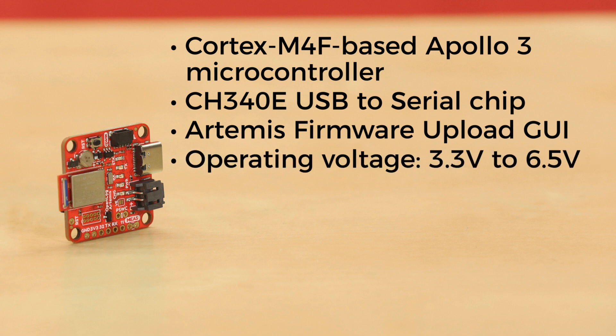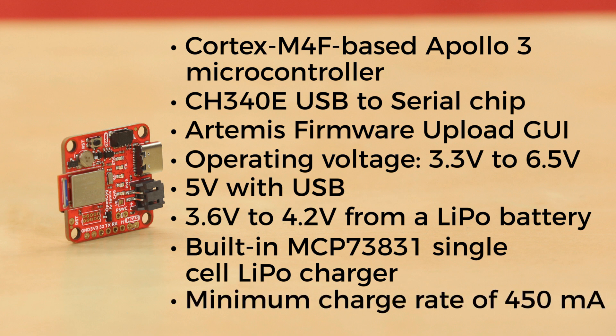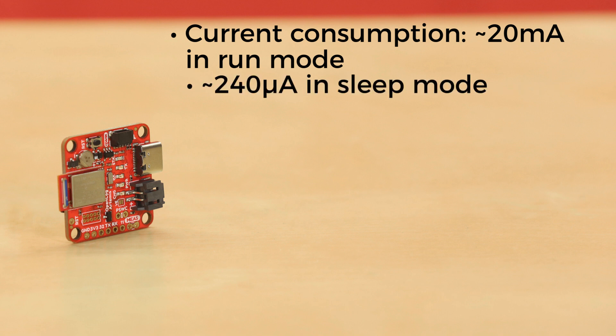It has an operating voltage range from 3.3 to 6.5 volts via the VIN with an optional external power switch. It'll take 5 volts with USB via the 5-volt pin or a USB Type-C connection, or 3.6 to 4.2 volts from a LiPo battery via VBAT or the 2-pin JST connector. There's also a built-in MCP73831 single-cell LiPo charger with a minimum charge rate of 450 milliamps — don't use any LiPo smaller than that. Current consumption is about 20 milliamps in run mode and about 240 microamps in sleep mode.